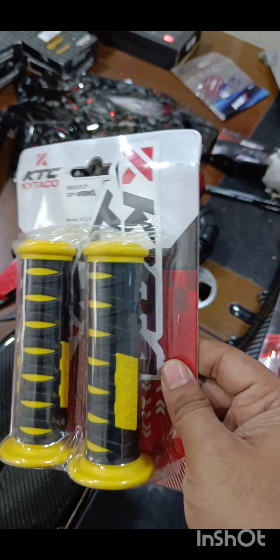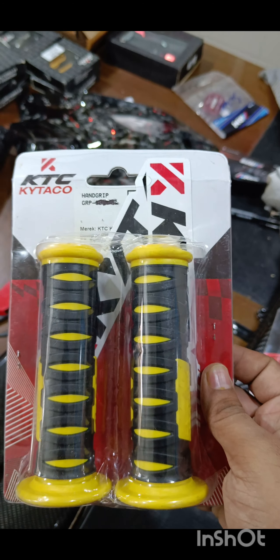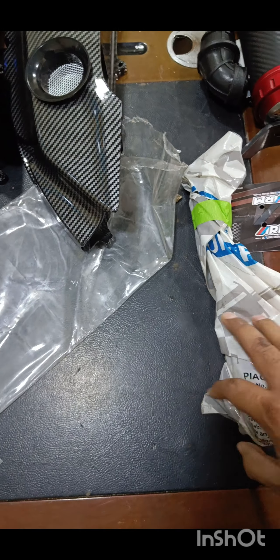Next we have KTC hand grips. They are pretty good quality — this is just one of many which I have just received. I will give a detailed review on this later on.